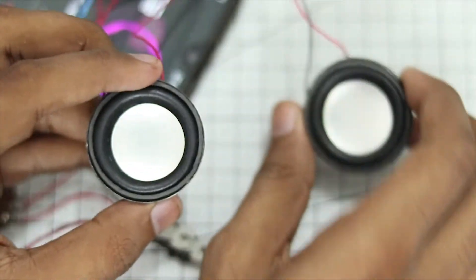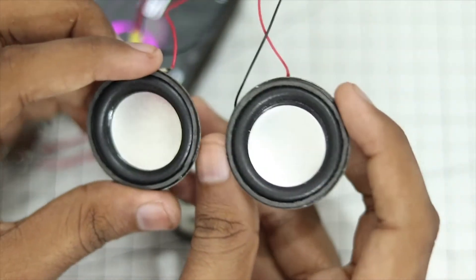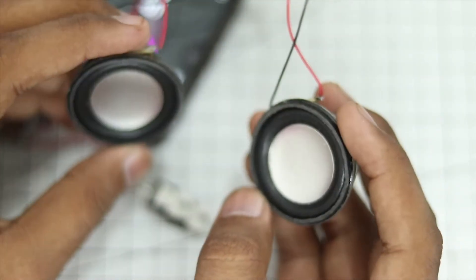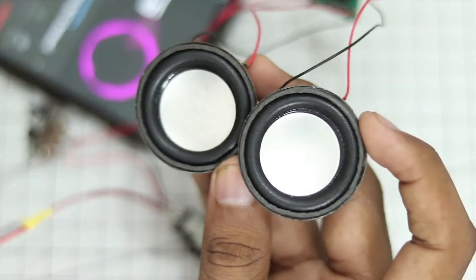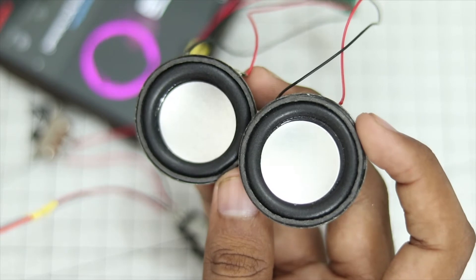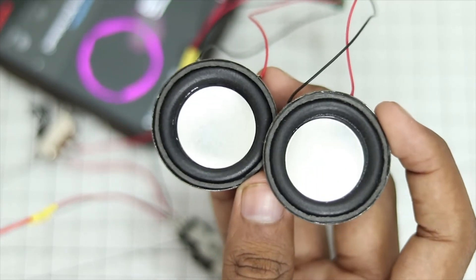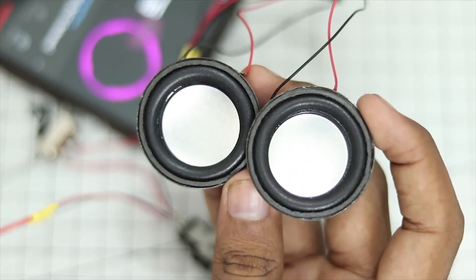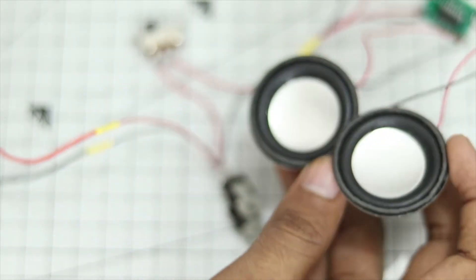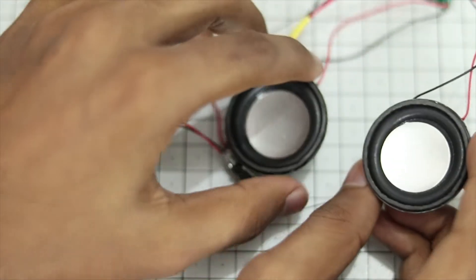Now let's play some music and see the quality. The music is now playing, and the quality of the speaker is decent for the price — they cost very little but still sound very good. Let me turn up the volume — they can be pretty loud. This is just a quick test to check that all our connections are good.